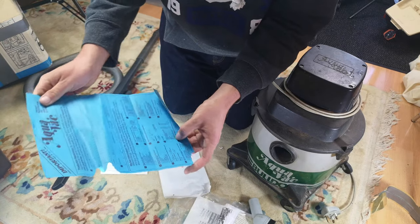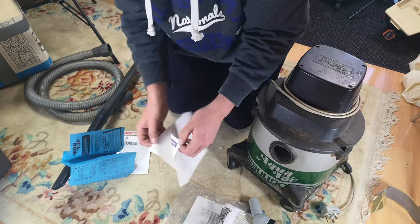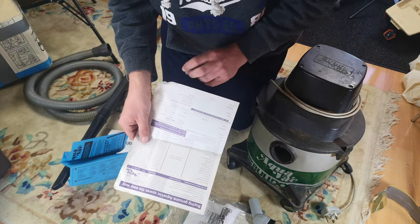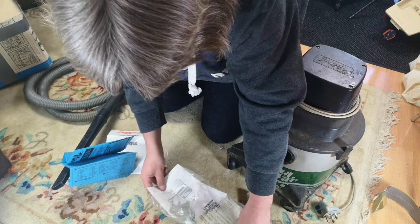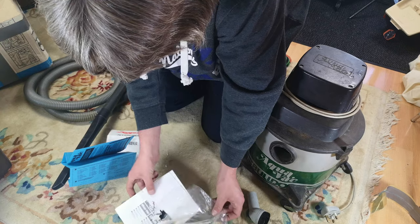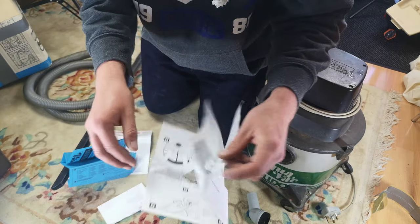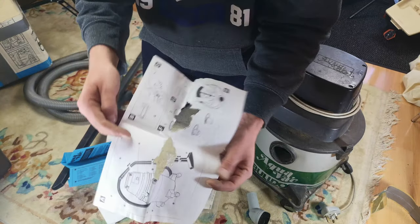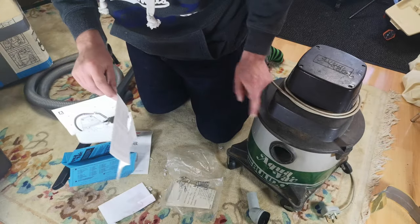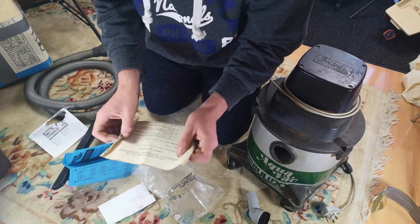We have an Aquavac registration card - slightly mouse-chewed, bit of a shame. But look, we could register this. 'Buy genuine Aquavac spares the easy way' - revision October 1995, there we go. So we can buy all of our parts. And then - oh, this is such a shame - I wouldn't expect the manuals, and I can't be too upset, but oh look, we had the manuals! Well actually it's showing a different cleaner - the interchangeability of it. It is showing a completely different vacuum cleaner to the one we have here.